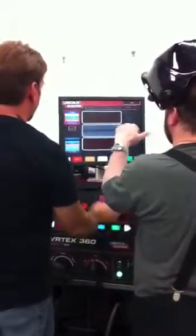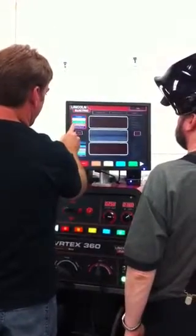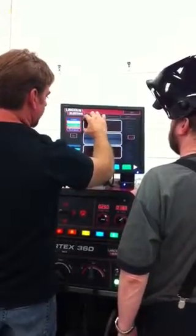So green is the... I've got the position, contact-to-work distance, work angle, travel angle, and travel speed. It measures all of those parameters as you go across the plate.